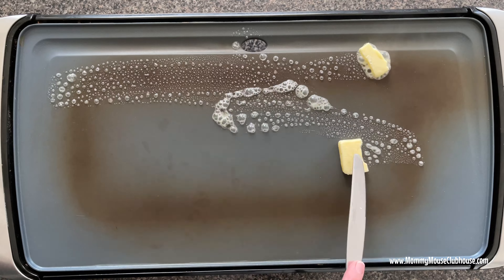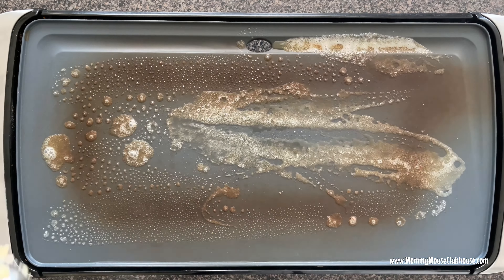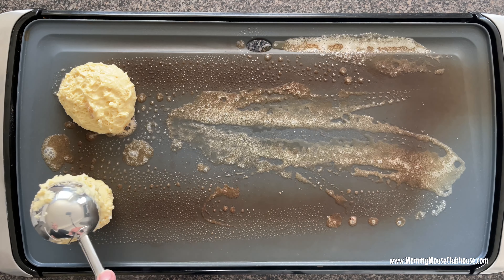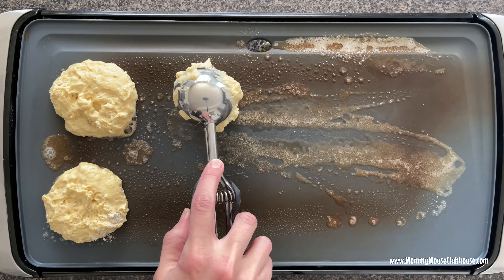Heat a griddle to medium heat, about 300 to 325 degrees. Spray with non-stick spray or brush with a tablespoon of butter. Add one fourth cup of batter for each pancake to the hot griddle or hot skillet.